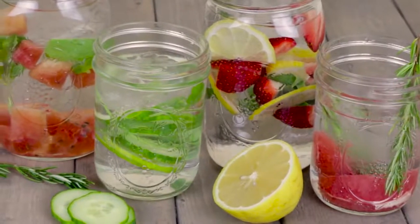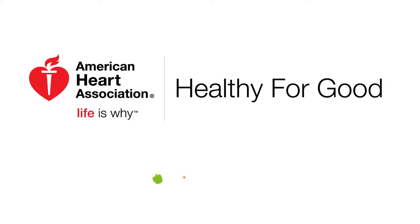There you have just a few ideas of how to infuse your water and make hydration fun. Think outside of the bottle.